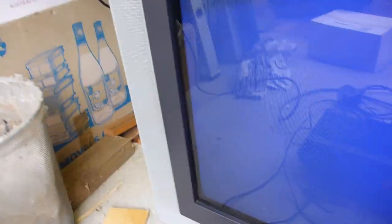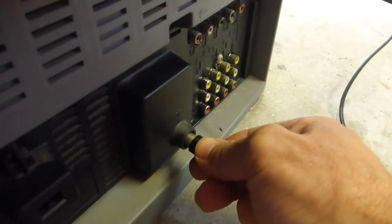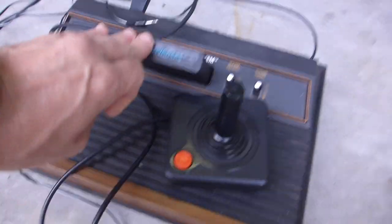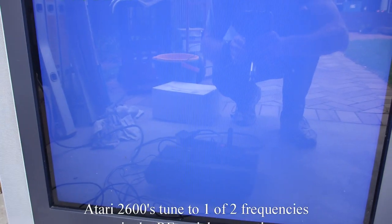Let's plug this in. I'll plug in the RF at the back — take one RF cable all the way around the back. There we go. Then we're going to need to go through a tuning process. Good old trusty Space Invaders — power that on.